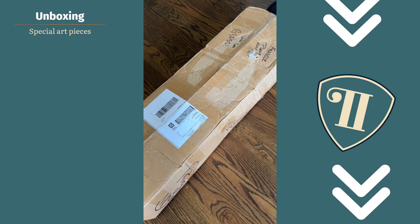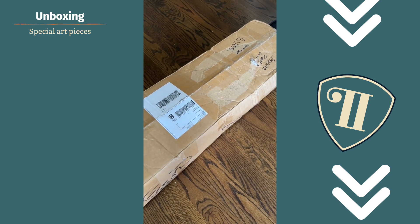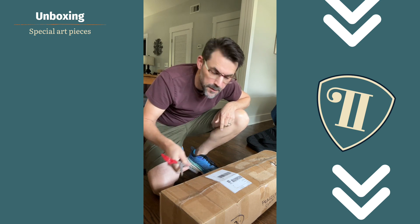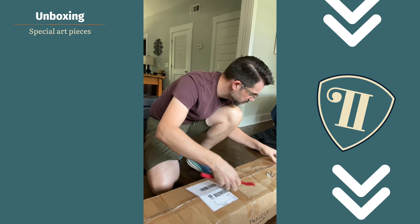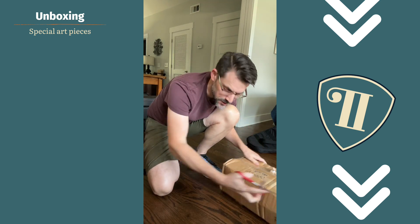This is actually the same box I sent it to him in. Let me get some scissors and open this up. Okay, this is the most precariously placed I've ever put my phone, but I don't have a camera assistant. Let's see if we can actually get into this thing and not mess it up.